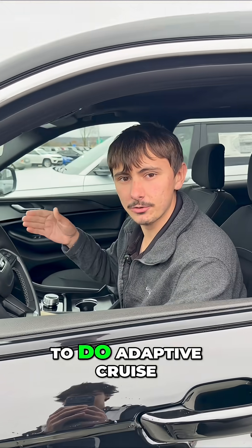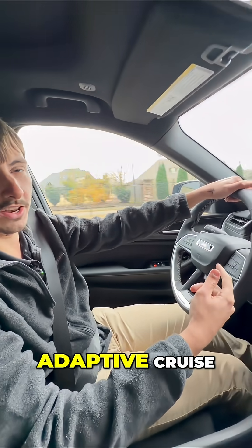Hey guys, I'm Dakota. I'm gonna be teaching you guys today how to do adaptive cruise control in your vehicle. Now that we're in the car, we're gonna go ahead and turn on the adaptive cruise.